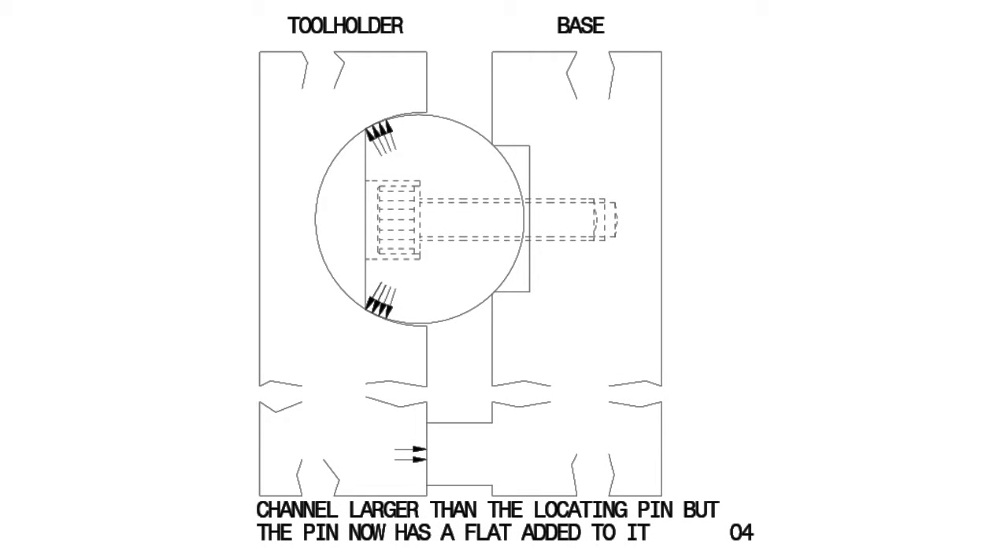To overcome these weaknesses, you will see here that I have added a flap to the locating pin, and ensured that the channel was larger than it. Another beneficial aspect of the design is that the length to width ratio of the mating surfaces is much greater than on the commercial quick change tool holders, being 2.5 to 1.